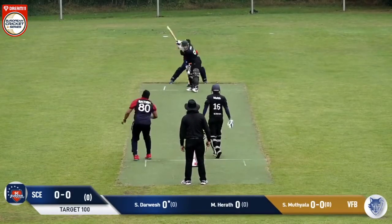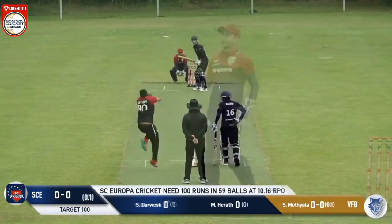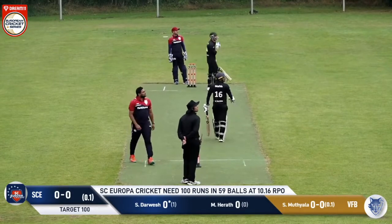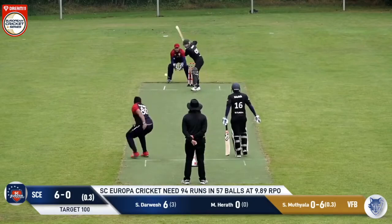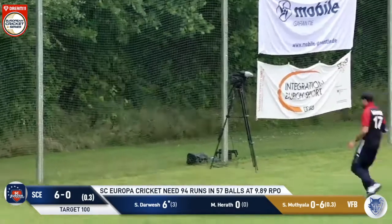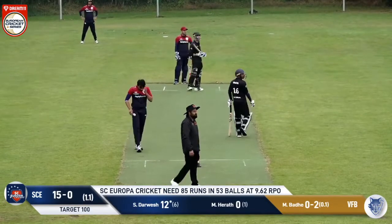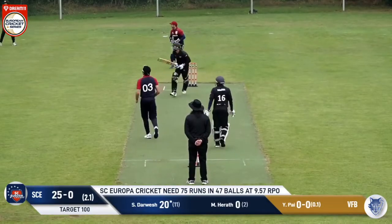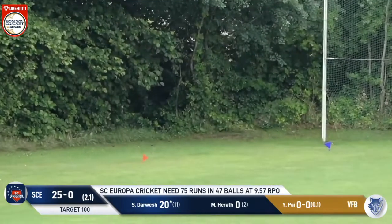Mutiala comes in for his first ball — it's a lofty ball, just pitching around about leg, bouncing over leg stump. Mutiala comes again, another lofty ball outside the off stump, slapped over deep mid wicket. The bowler in again and this ball is just short of a length outside the off stump — six runs. And this is a wide ball outside the off stump, smashed over deep mid wicket — six runs. The bowler comes in, a fuller ball outside off stump, chipped over backward point — four runs.